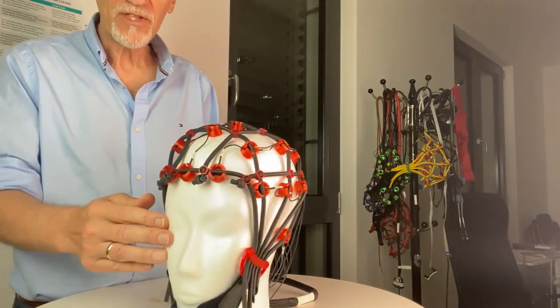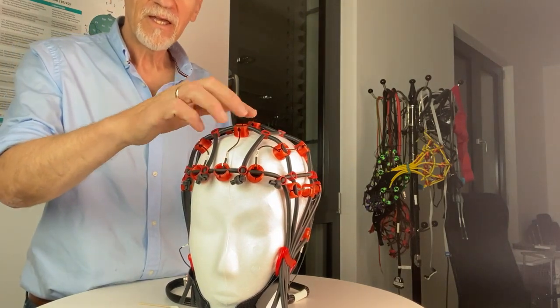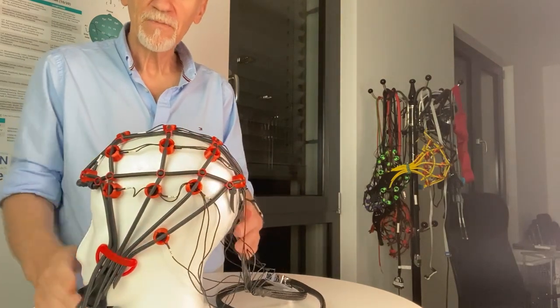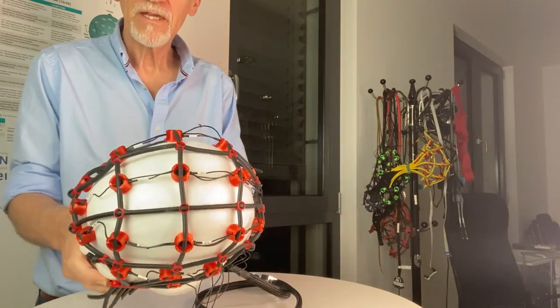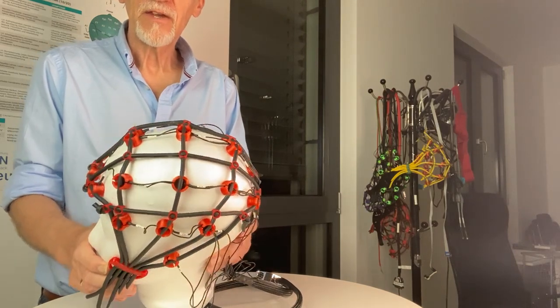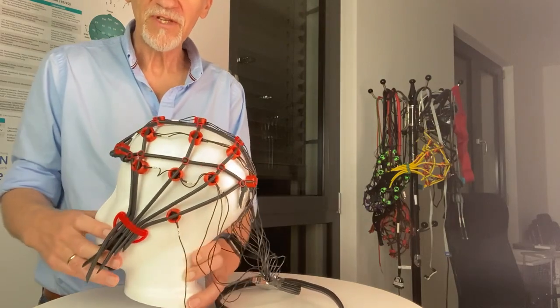The most important line is the line from nasion to inion — it goes like this. There is another very important line: the one from T3 to T4.